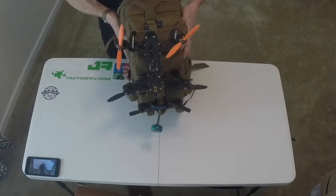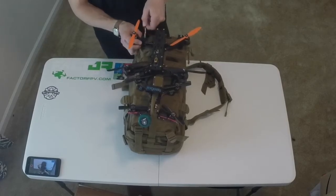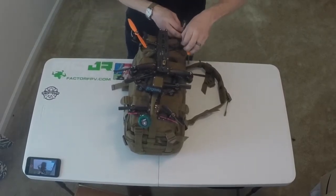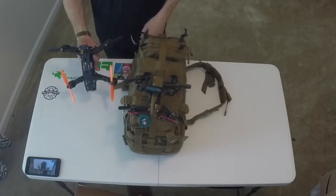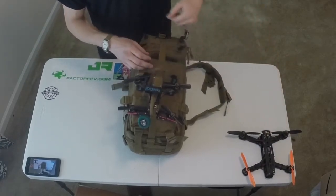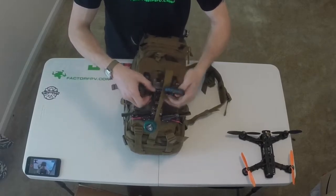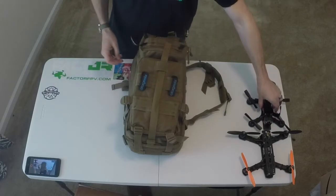It holds the quad down there quite well on the outside, and it has way more space than I was expecting. So I'm just going to take these guys off real quick here. So that's a Minion 250, 250 size. And I've got my Tweaker 180 on there as well.